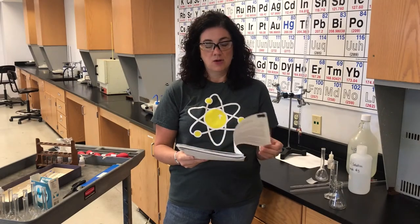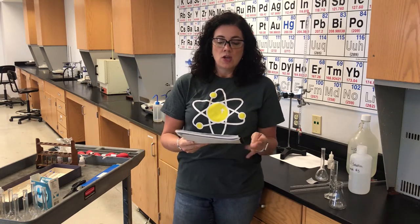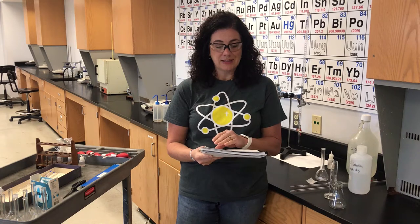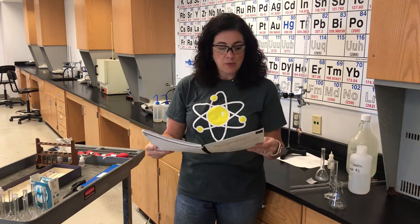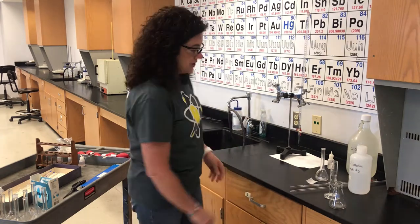This lab is in your lab manual. It begins on page 51 using volumetric glassware to measure, dilute, and titrate an acid solution. There's the background reading and then the procedure starts on page 56.